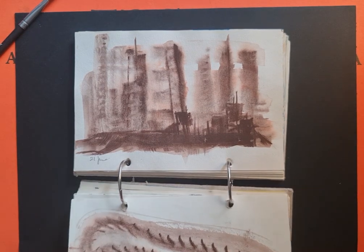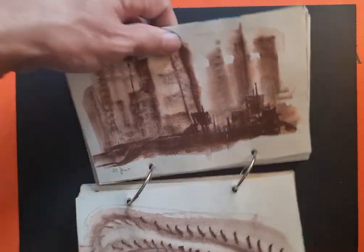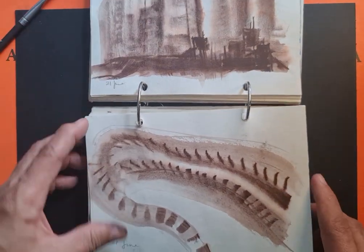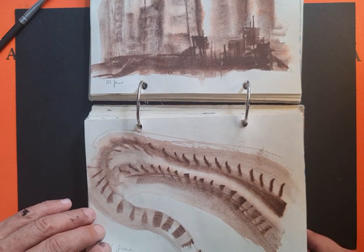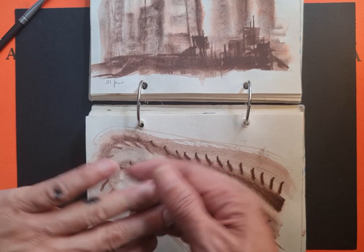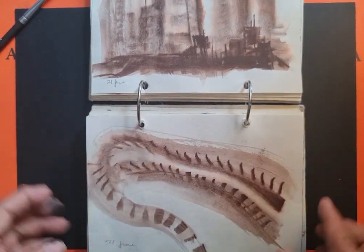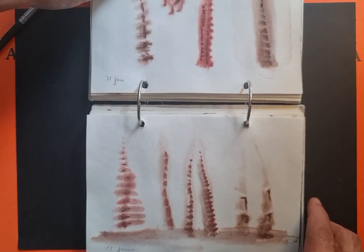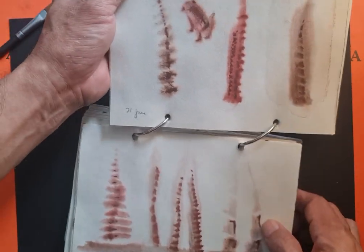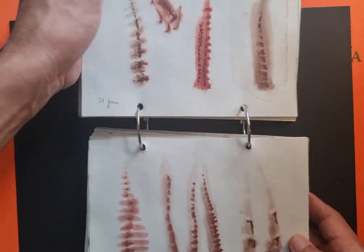It looked like tall buildings and then also some shanties. I was trying to see if I could produce a certain effect — forgive my inky fingers, I was doing some ink drawings earlier. More experimentations using that particular medium.